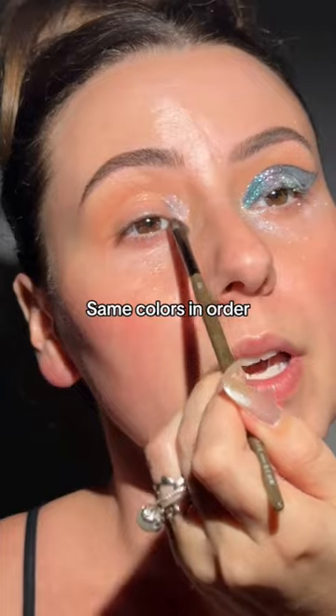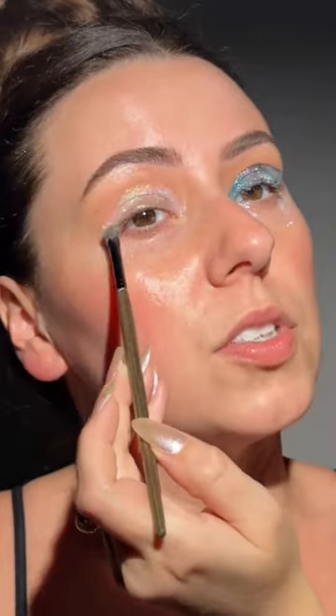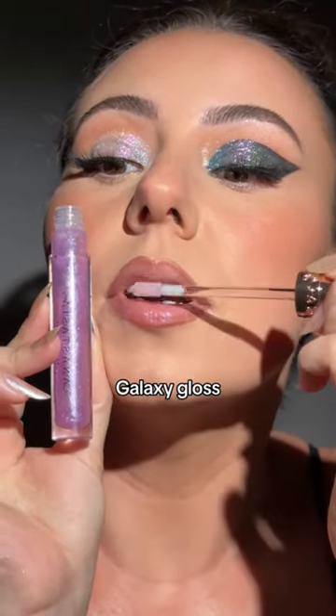Same order on this side without the black base. I'm going to be using Super Nova for everything. We got to use Aurora for a green look. Finish off with Galaxy. We're going to swatch Galaxy Gloss — I'll swatch the rest in the next video.